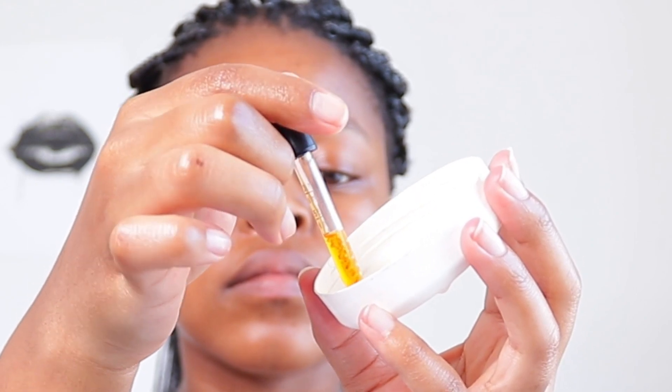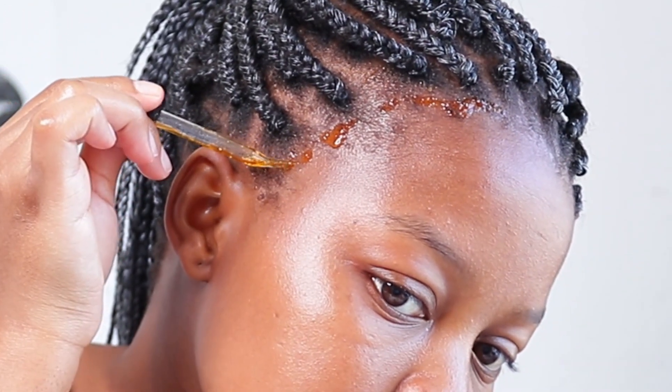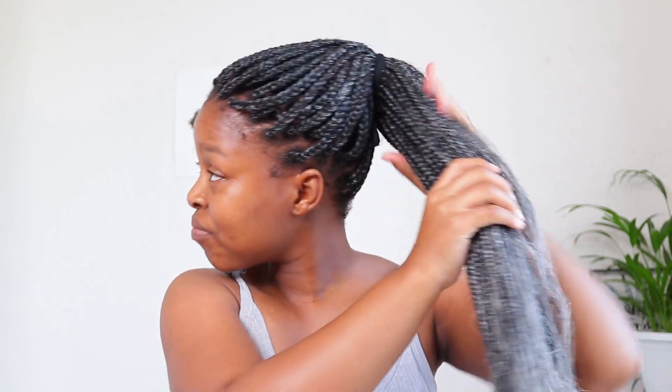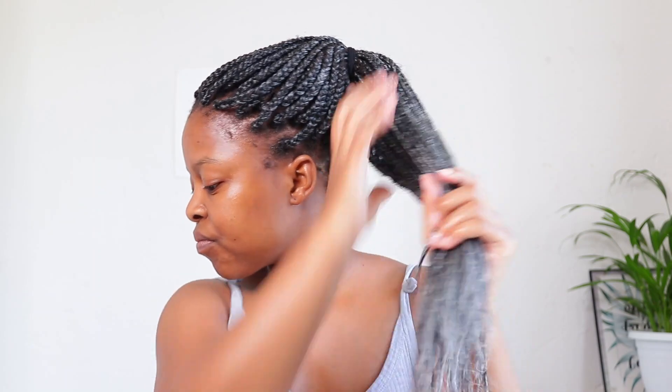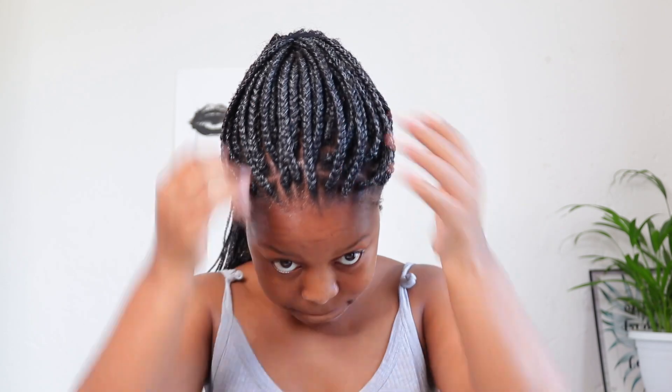I will continue doing this on the other side. Then for the rest of my braids I will just take the castor oil and the oil mixture and moisturize the rest of the length of my braids. This helps with preventing frizz and also helps keep the rest of the hair that is tucked into the braid moisturized.